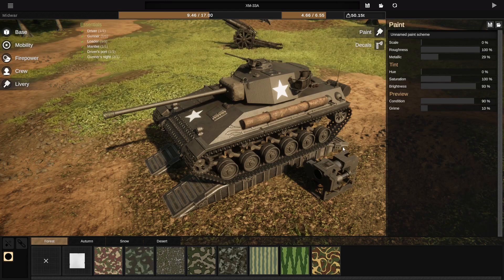The Merkava wasn't designed to carry infantry, but after they designed the thing, they realized you can remove its rear hull ammo racks and put infantry in there. So they used it like that for commandos, mechanized infantry, and even armored ambulances, which is a really great way to use them.